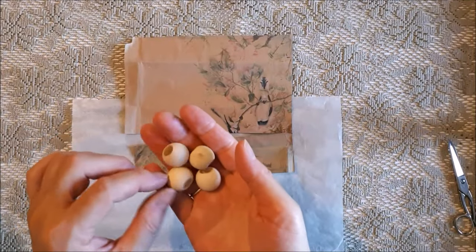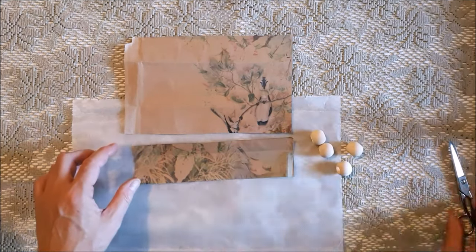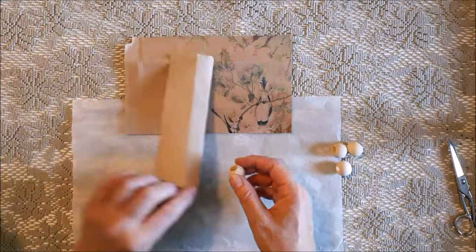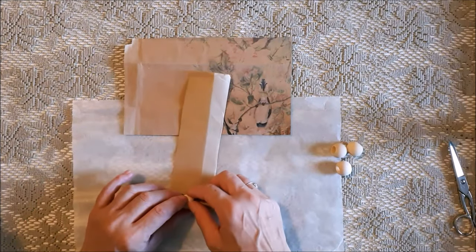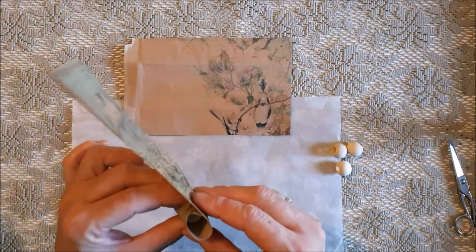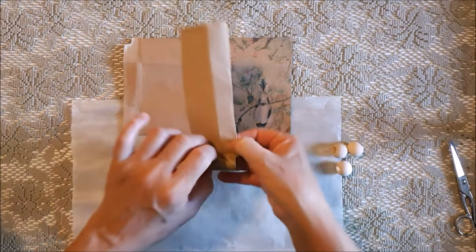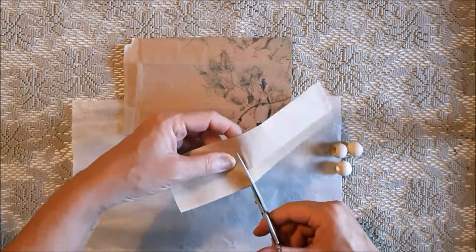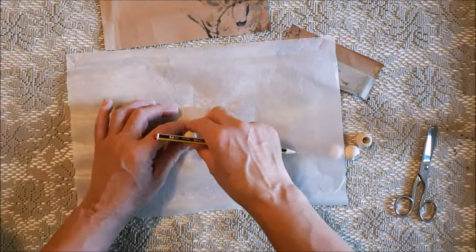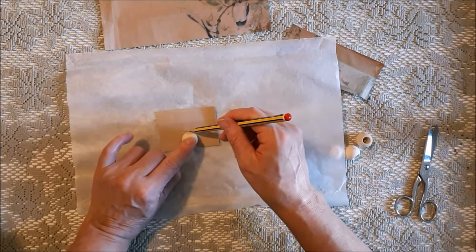I decided to put feet on the bottom of the box to elevate the look. At first I thought I'd paint them like the box, but then I decided to cover them with the same paper I used on the lid. I simply wrapped the paper around the bead to get the correct length, cut that out, then marked the height of the bead leaving a little bit extra so I could wrap it over and tuck it in, and cut that out.